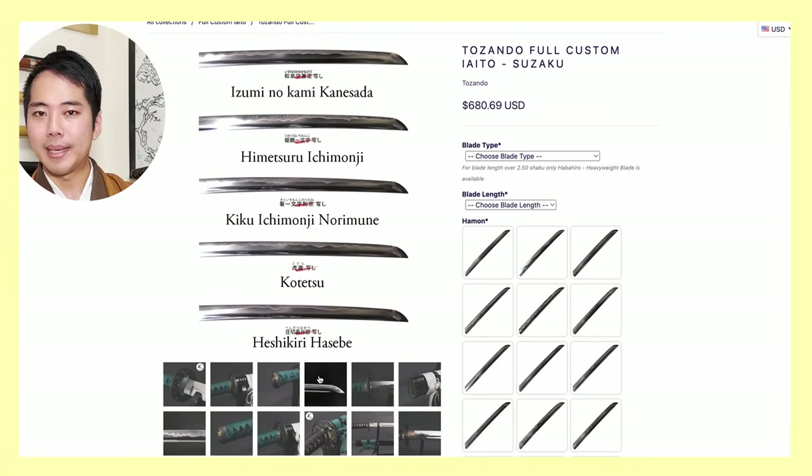I have recommended the Tozando custom katana page many times to my viewers, but a lot of people have been asking me: Shogo, I still don't understand how to choose each part of the katana. So today, we're going to be taking a look at the Tozando custom katana page together so I can let you know which is what part. Also at the end of this video, I have ordered my custom yaito - both the uchikatana and the wakizashi - and I'm going to be opening it up in front of you guys and showing you what my ideal katana looks like. There's going to be a very surprising announcement, so please watch until the end.